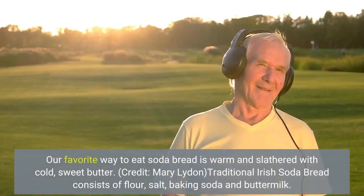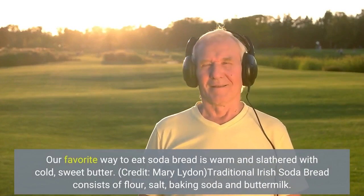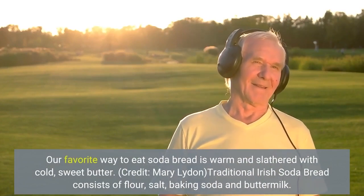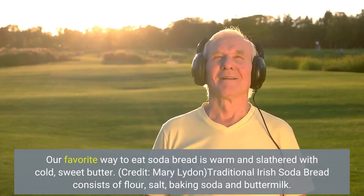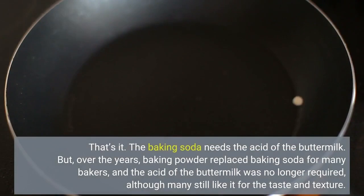Our favorite way to eat soda bread is warm and slathered with cold, sweet butter. Credit Mary Leiden — traditional Irish soda bread consists of flour, salt, baking soda, and buttermilk. That's it!